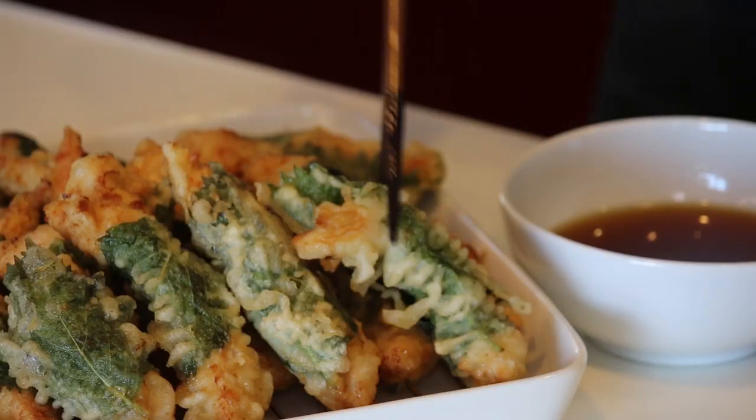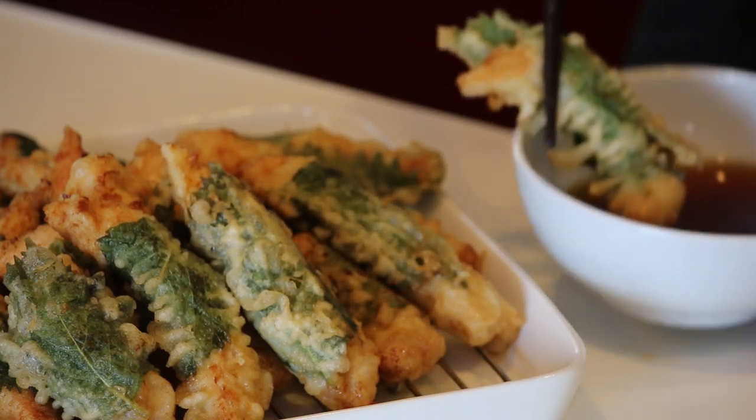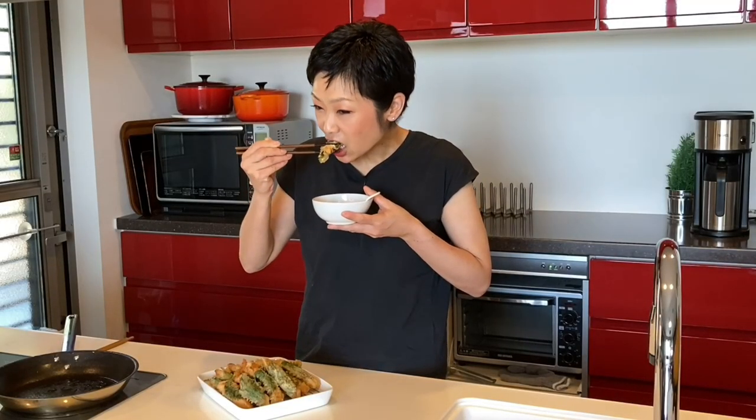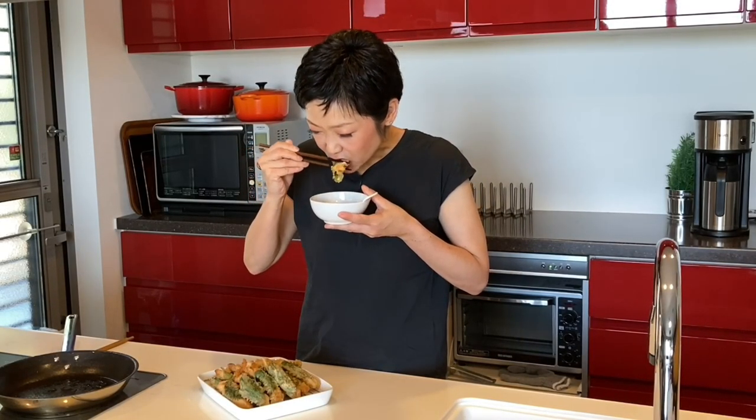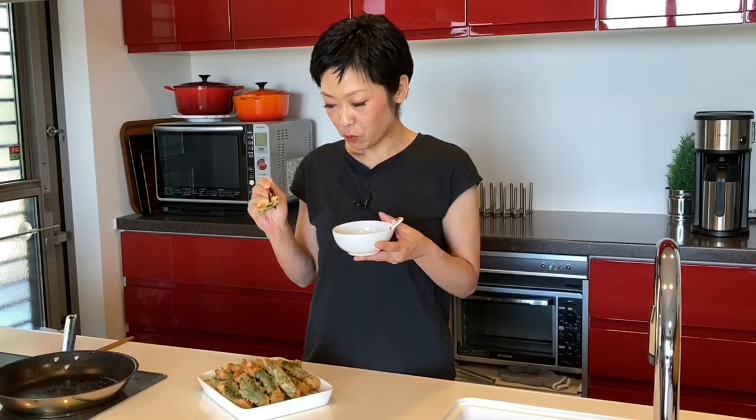Time for the tasting! You can have it with tempura dipping sauce or simply with salt. Itadakimasu! Mmm! Shiso Japanese basil adds a really nice fresh flavour to it, and it's absolutely delicious!